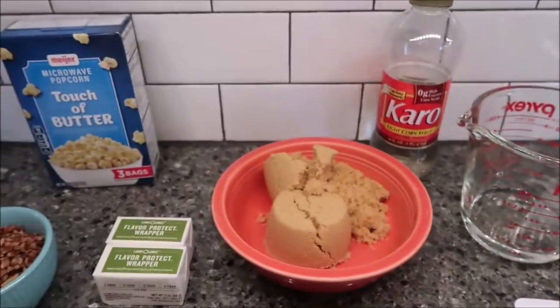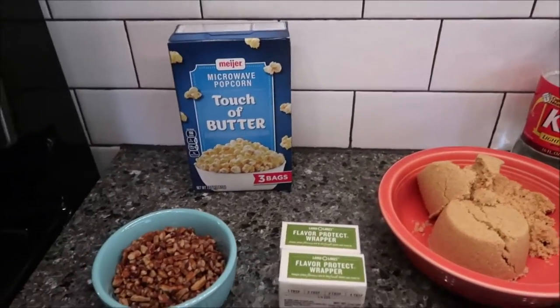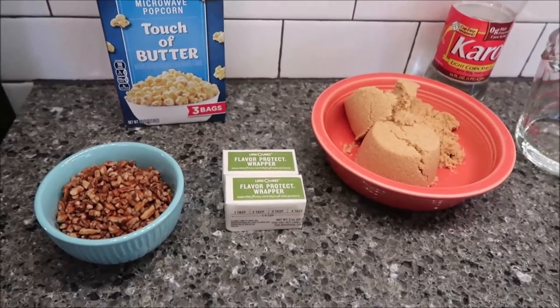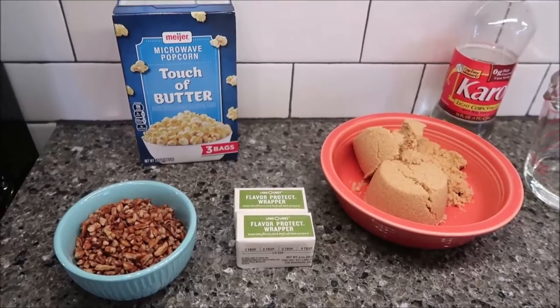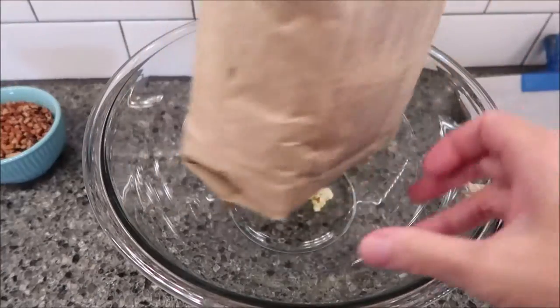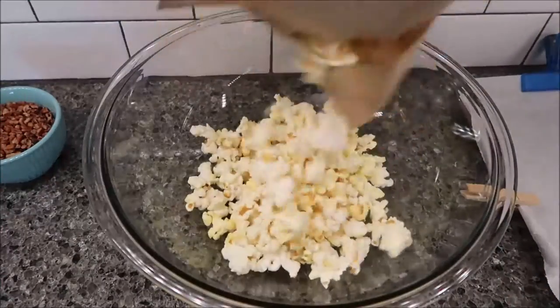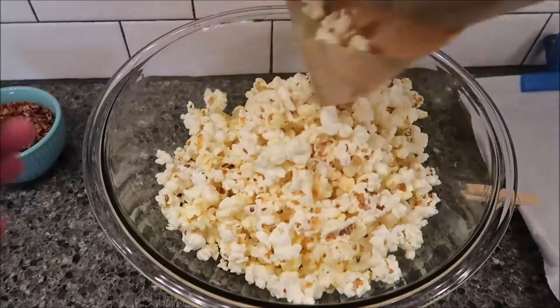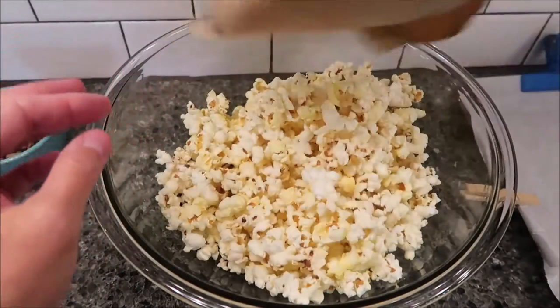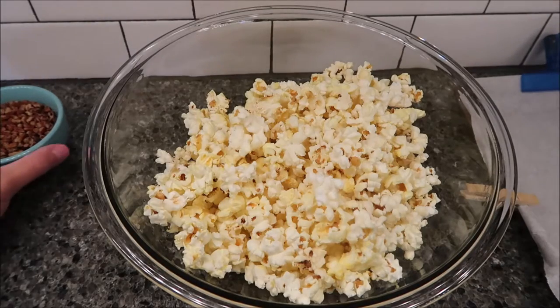First, preheat your oven to 300 degrees. I'm going to pop my one bag of popcorn in the microwave and then I'll be back. My popcorn has been in the microwave — I'm sure there are some unpopped kernels in there, but I'm not bothered about it.